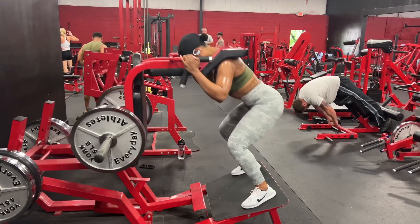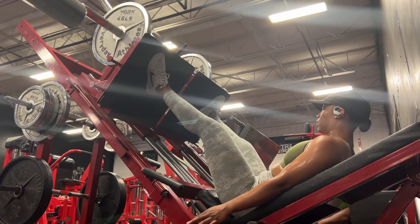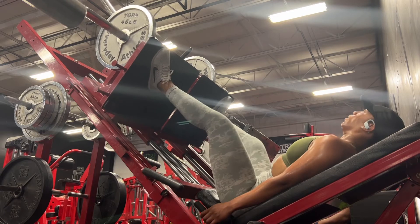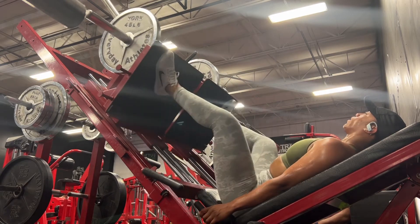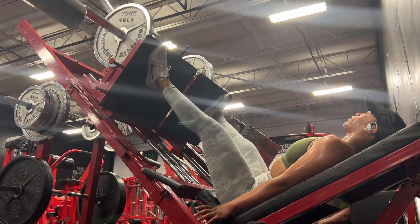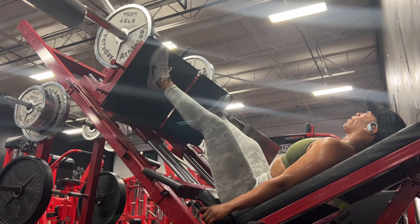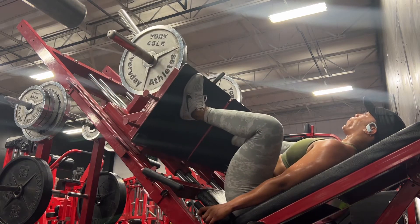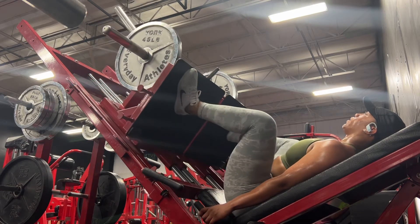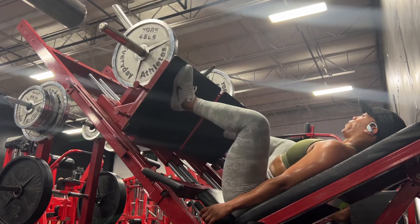Then I moved on to the sumo leg press. This is a really good exercise because when you hit your back pose, the judges can see your adductors on the inside of your legs, and this helps with that. I try to place my legs wide apart with my toes turned out, come all the way down, feel the stretch, and then push back up. I wanted to do two plates but my body was not letting me, so I stuck with one plate and did five sets of 15.